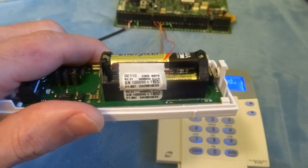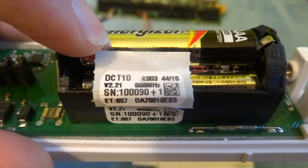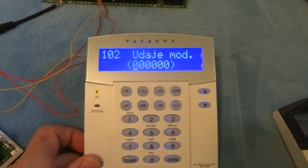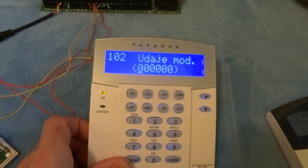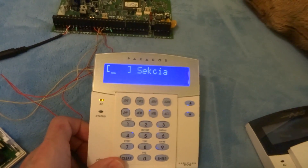Right. Enter the serial number 1090. Okay. Clear, Clear, Clear. And now proceed.